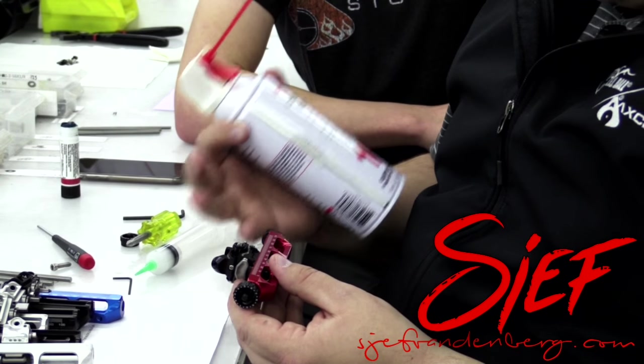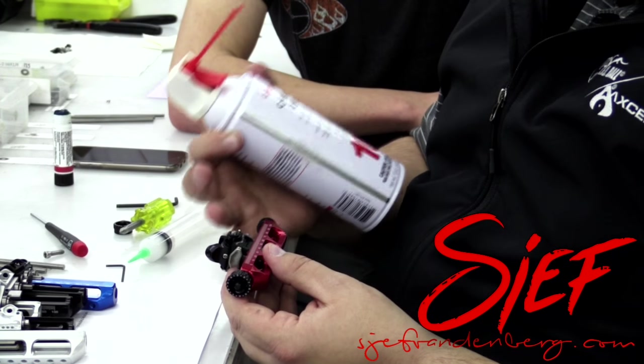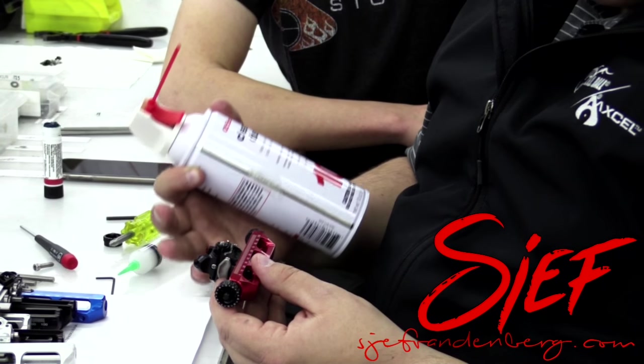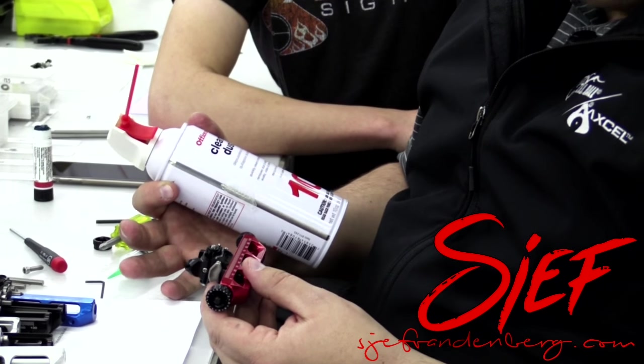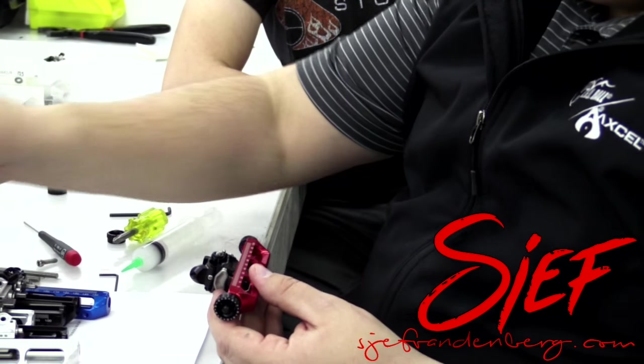Otherwise, you're going to get conditions that could cause the lube that's on the ball and spring setup to become less effective than it was when you first bought it. So take the air and dry it out real well.